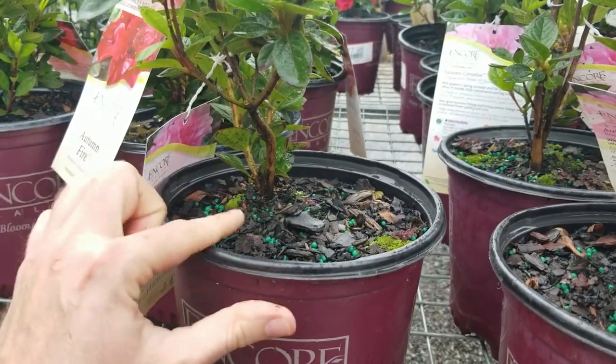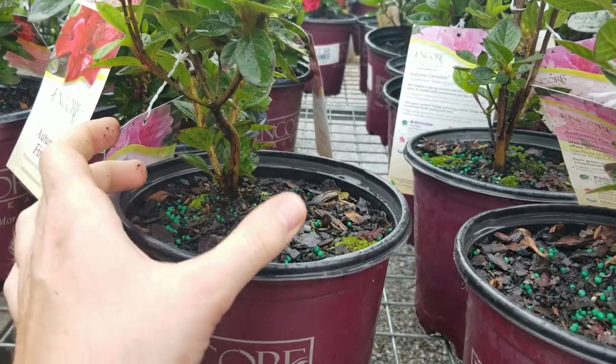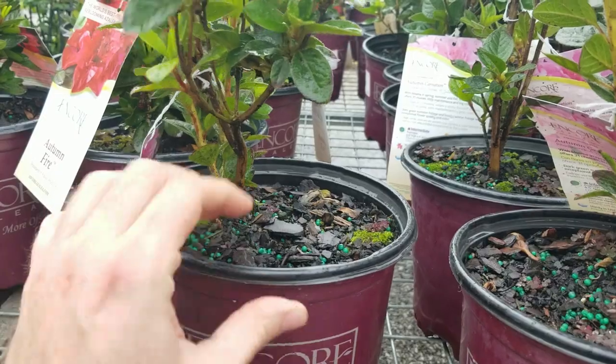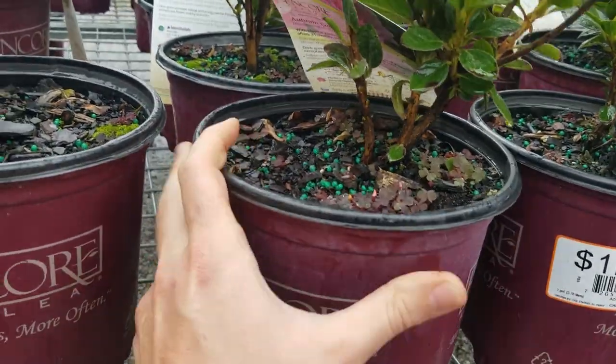There have been times I've picked up plants, particularly from Home Depot, and it'll be a little plant in a big pot and it's like still rooted in. The root ball still looks like the pot size smaller, which really annoys me, but that one was rooted in there.